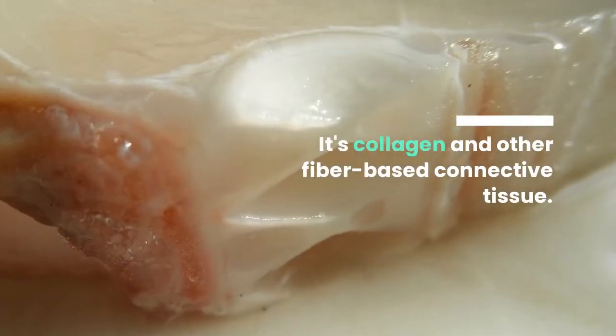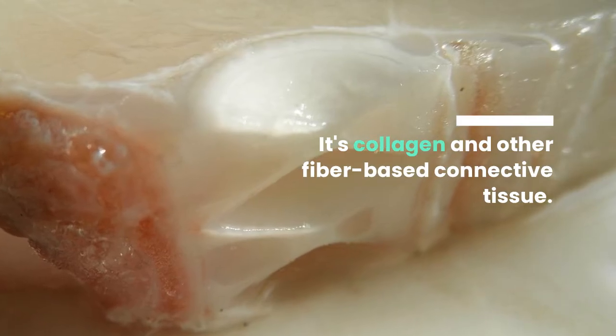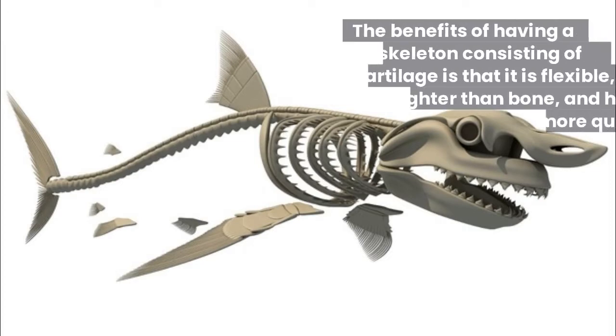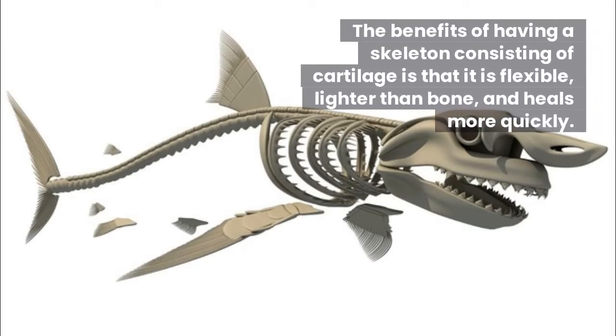What is connective tissue and how does it work? Just as the name implies, it's collagen and other fiber-based connective tissue. Take a look at this shark skeleton.